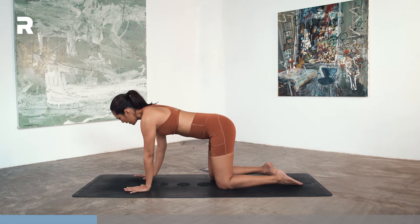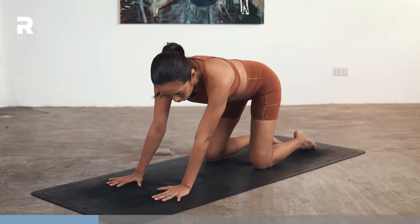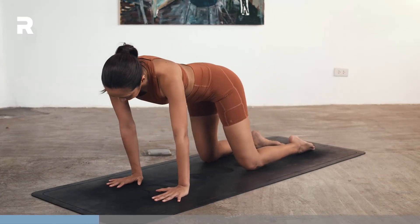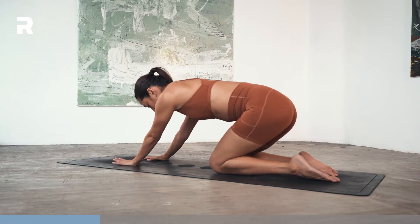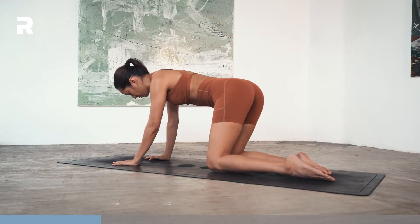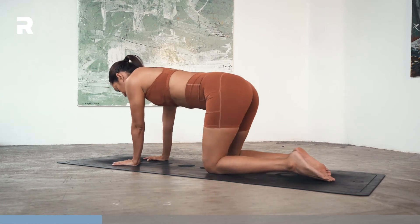Now let's warm up the wrists first. Drawing circles with your shoulders, going clockwise. And counterclockwise.